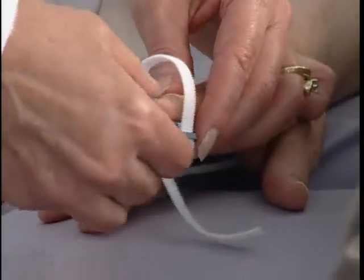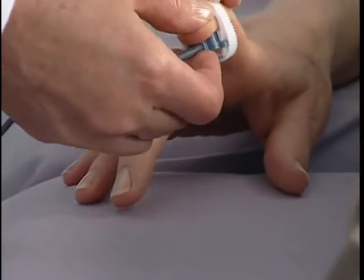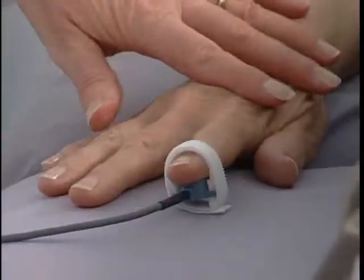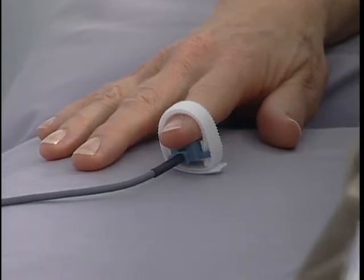Place the PPG probe on the index finger with the blue side of the probe against the skin as shown. The probe should be snug to ensure contact but not so tight that blood flow is occluded. The patient must be still to acquire a PPG signal.